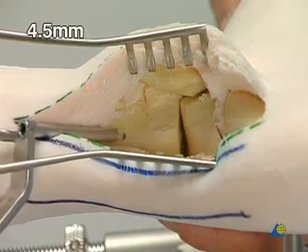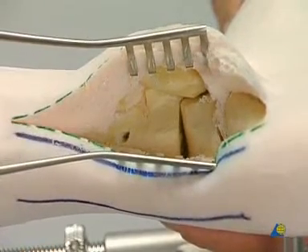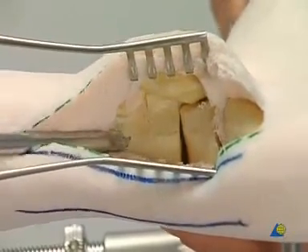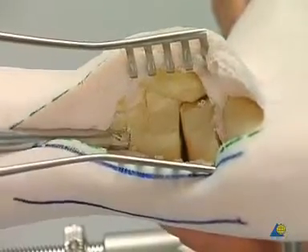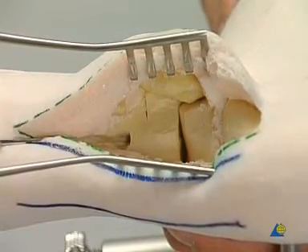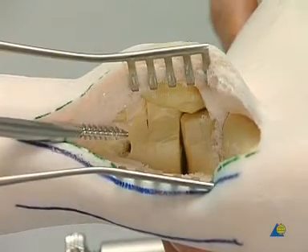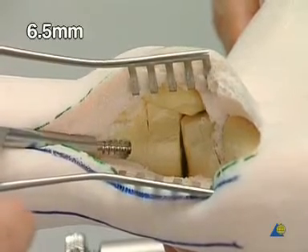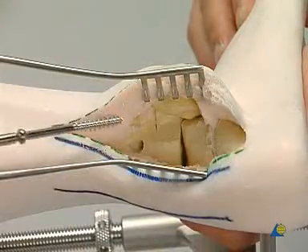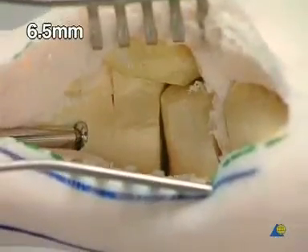The tibia is over-drilled with the 4.5 millimeter drill bit. Using the large countersink, a cavity is created to accommodate the screw head in an inclined position. The drill hole is measured. The 6.5 millimeter tap and corresponding sleeve are used for cutting the thread. A 70 to 75 millimeter long 6.5 millimeter cancellous bone screw with a 32 millimeter thread is inserted.